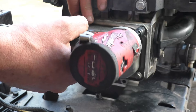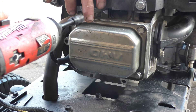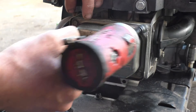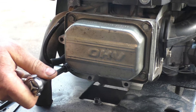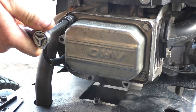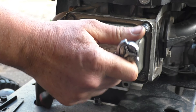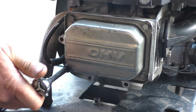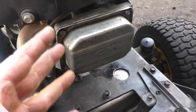Start the bolts on a low setting with my impact and do it in a diagonal pattern, then go around with a ratchet and manually tighten them up just a little bit. These bolts do not have to be super tight but they do have to be pretty snug. I usually let the gasket maker settle in for about an hour before starting the machine if I can help it.